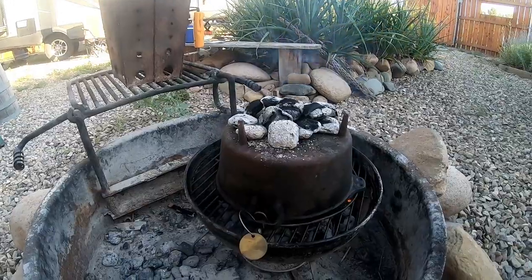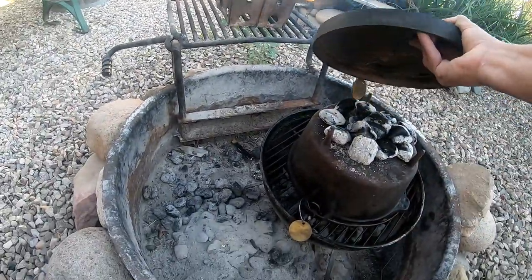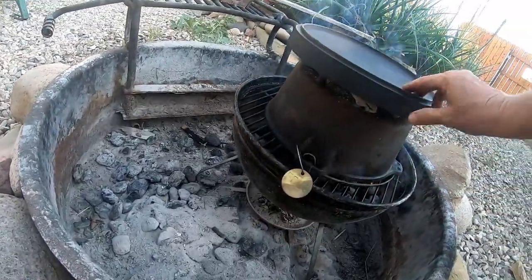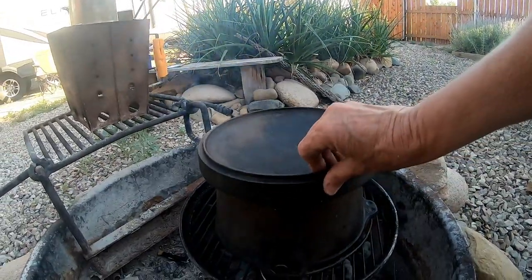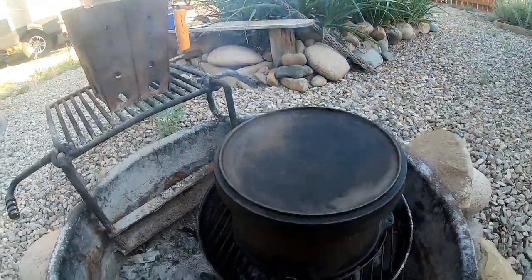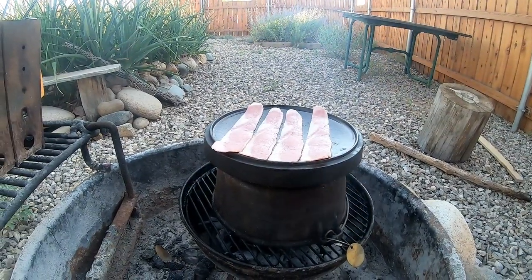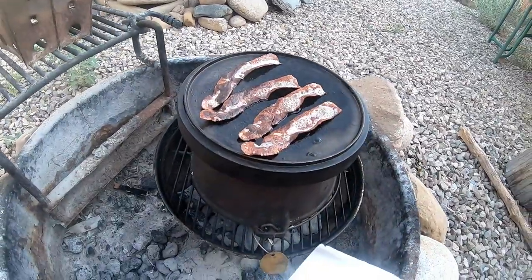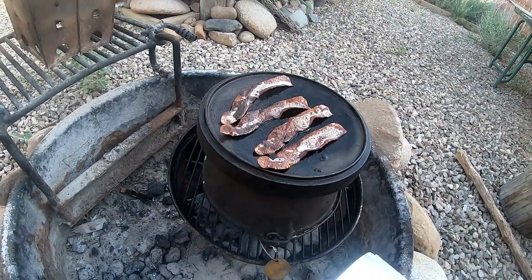I've got my coals on top and I'm gonna put the lid on top — just like that. That's some bacon sizzling! Okay, the bacon is crispy, let's get that up there and start the pancakes.